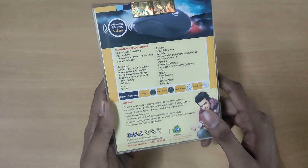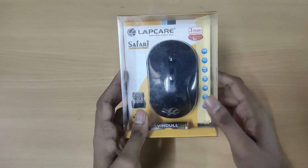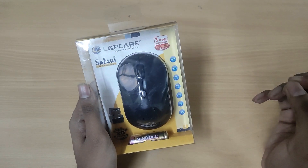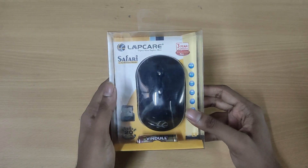You get different color options: black, black and blue, white and blue, and white and gray. I usually prefer black because it won't get as dirty. If you get any issues, the company claims 24-hour service. And just to be clear, I'm not sponsored by this brand at all.